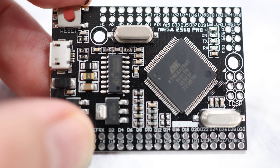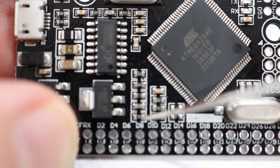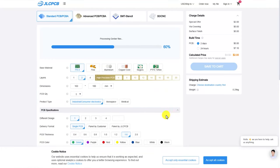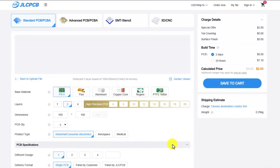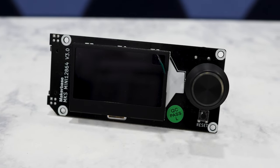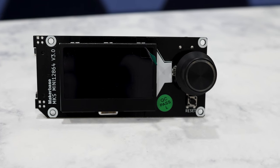First, you need an Arduino Mega Pro, and it has to be a specific version which has five surface mount components to the left of the MCU chip. Along with the Arduino, you also need the OSCR's main PCB. You can download the Gerber file for this board from the GitHub repository and send it off to a PCB fabricator like JLCPCB or PCBWay to get boards made. You're also going to need this specific LCD screen, the MKS Mini 12864. It has to be this screen in particular because you're going to modify it to do something special, which I'll talk about shortly. Fortunately, they're pretty inexpensive — you can pick them up for about $5 each from AliExpress.